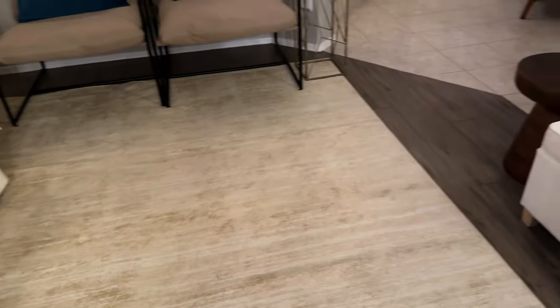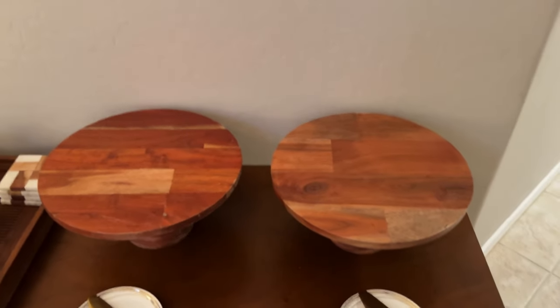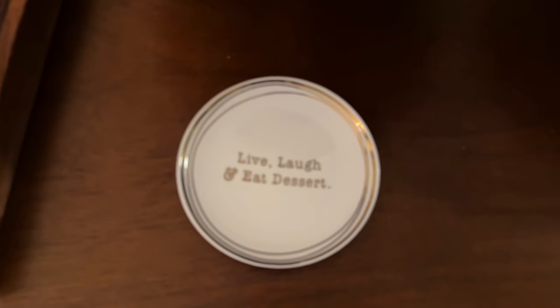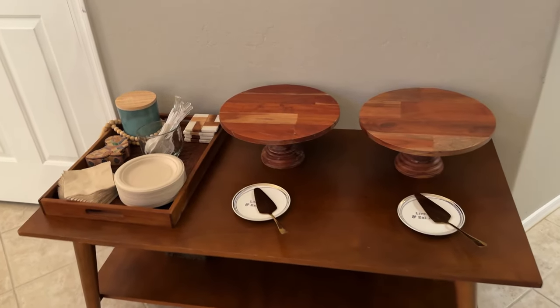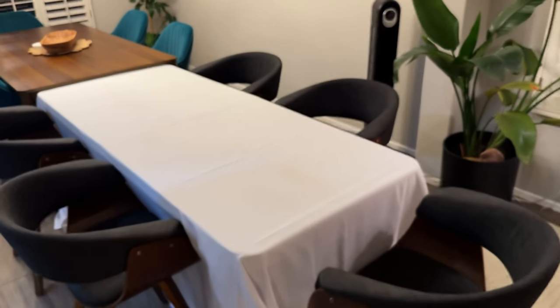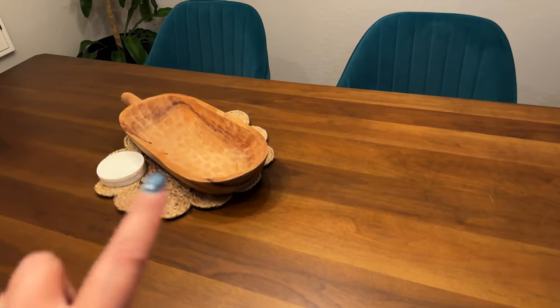I moved the coffee table over here and set up the pie station. I have the cake stands, the cutters, small plates, napkins, and forks. This little sign I got from TJ Maxx years ago — 'live, laugh and eat dessert.' One friend is bringing whipped cream so there's space for that, and ice cream will go in the freezer. I wiped down the folding table, put the tablecloth on, and got the chairs from the kitchen — all the same chairs on each side.